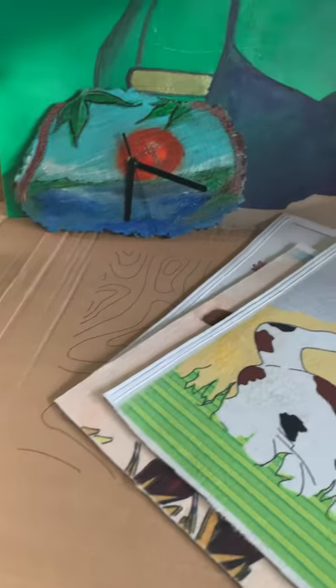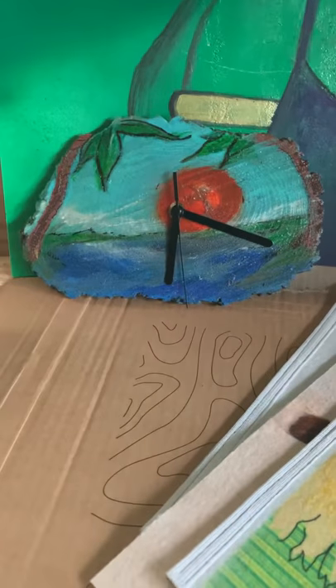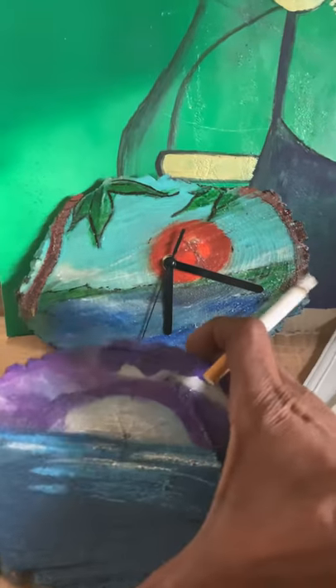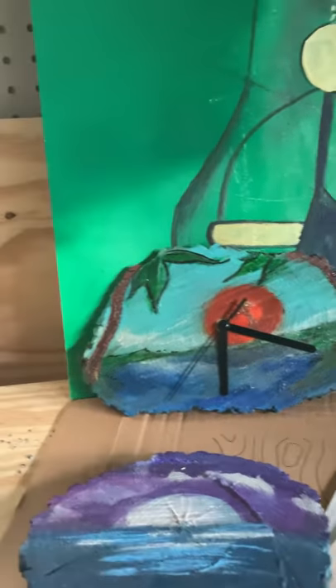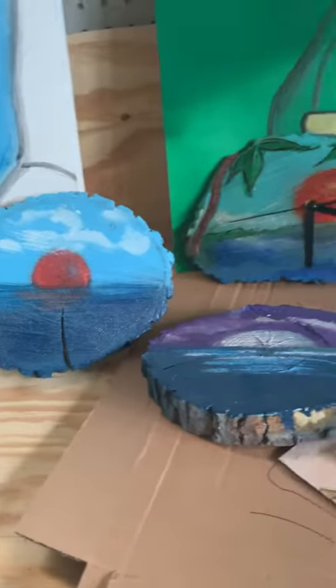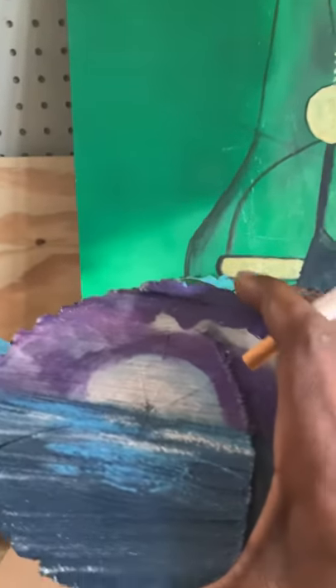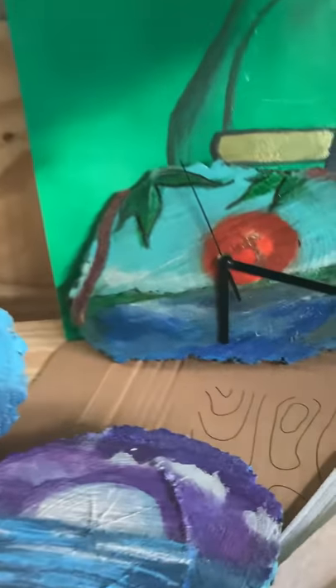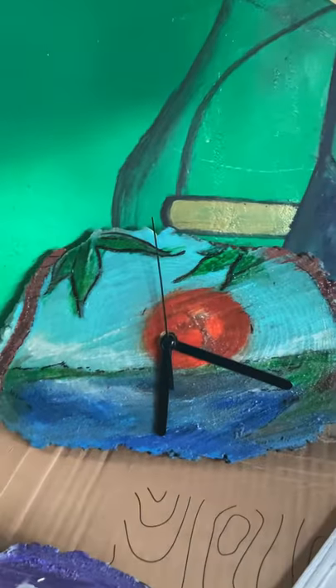Hey guys, just want to show you something quick — a little DIY idea, similar to this. This is wood that I cut in my front yard; it was from a tree that I no longer watered, so I cut it, and I've essentially made a clock.